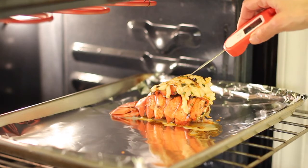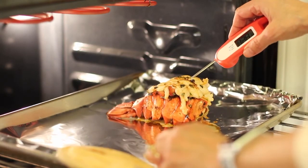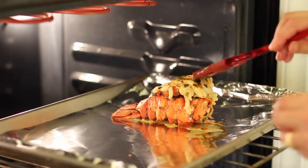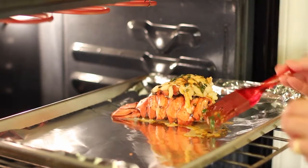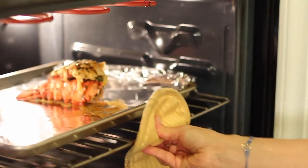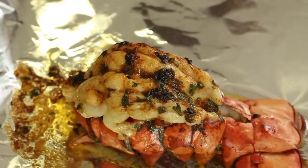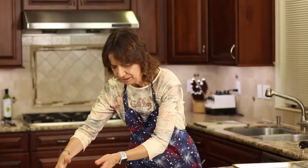At six minutes we're going to test with the instant-read thermometer — make sure you get it right in the middle of the meat. We're at 115 to 114 degrees, so we have a little ways to go yet. Go ahead and baste it just a little bit more before putting it back in the oven. At nine minutes our lobster tail is done — it smells incredible in here.